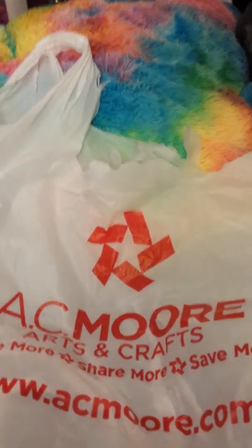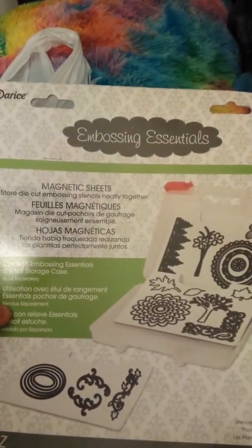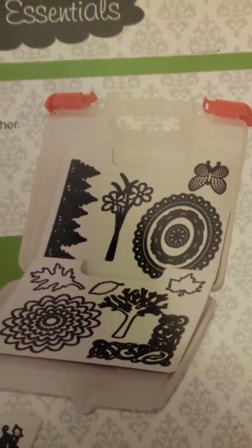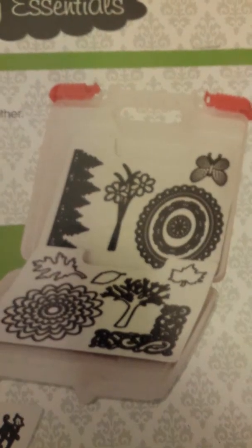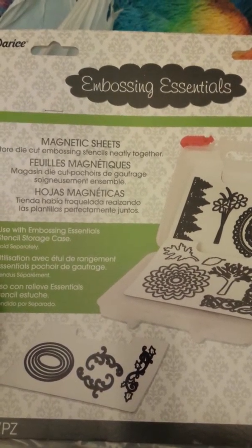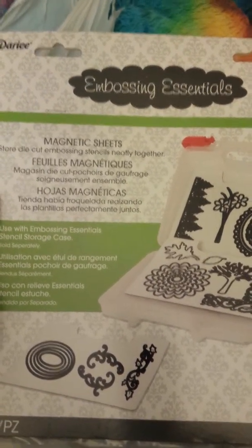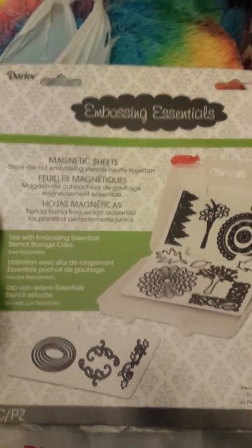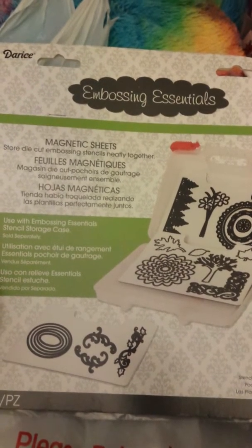The next item caused a little ruckus in the store. It is the Darcy Embossing Essentials magnetic sheets — you get three pieces. These are magnetic pages, and that's what they look like. They hold your dies really well. The sticker on the peg said $6.99, but when she went to scan it, it came up as $7.99 — seven and change.